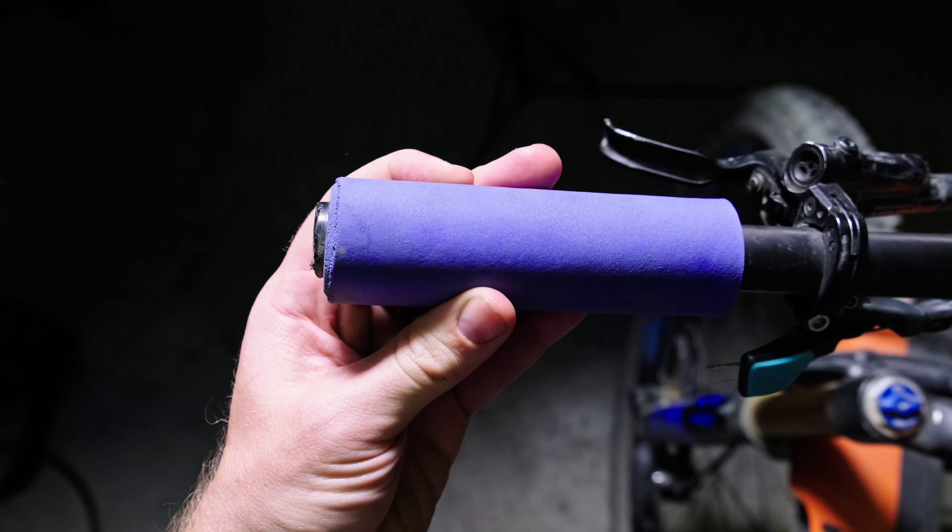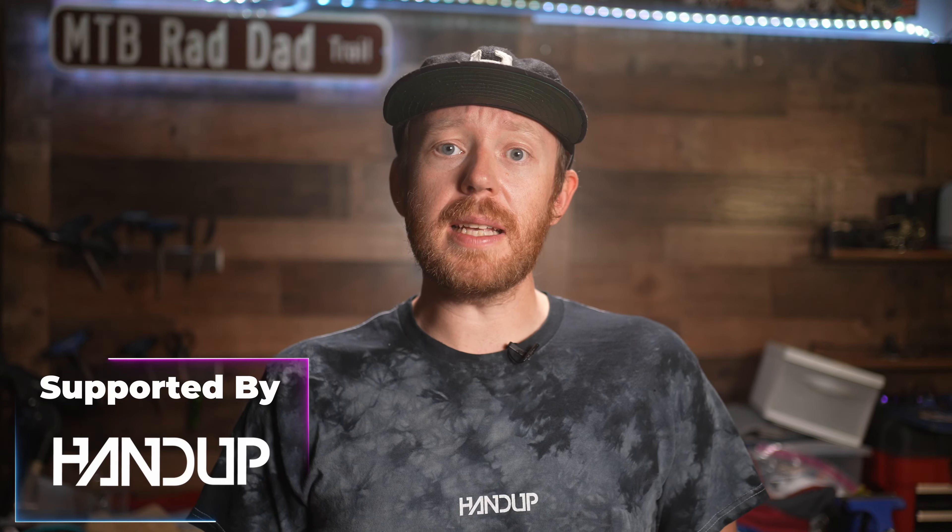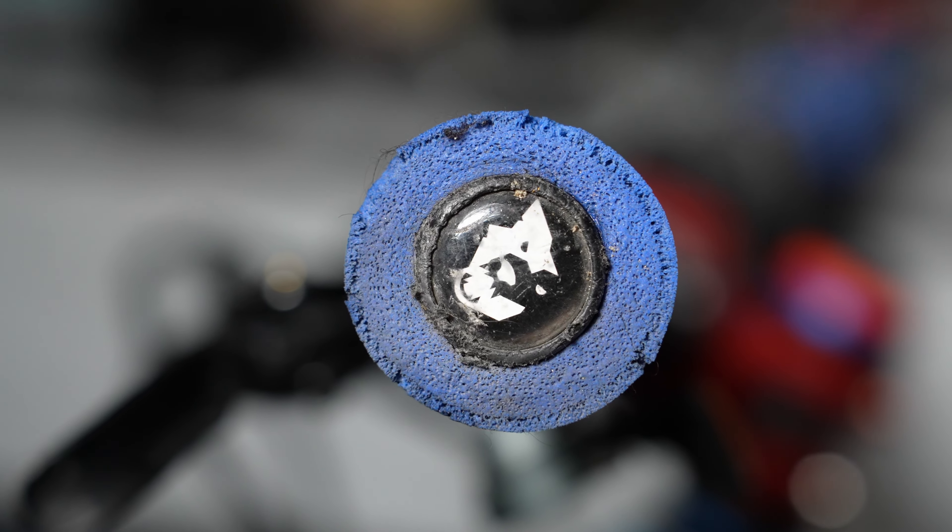These grips are fat — like seriously fat. Just look at how big these grips are. Even Sir Mix-a-Lot would love these grips. These are significantly thicker than most grips, and because of that, they can provide some great comfort. But there is a serious problem with these grips, and we'll get into that here shortly.